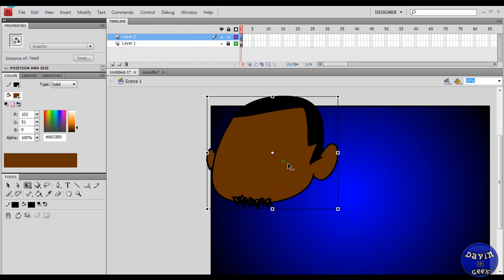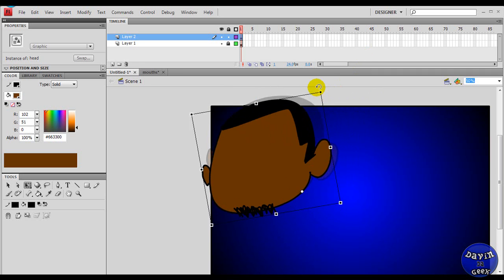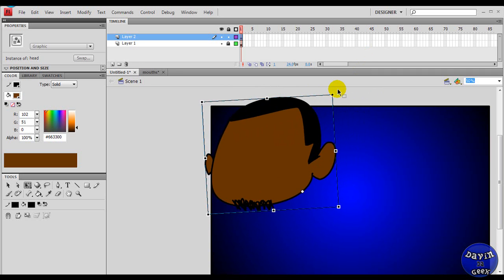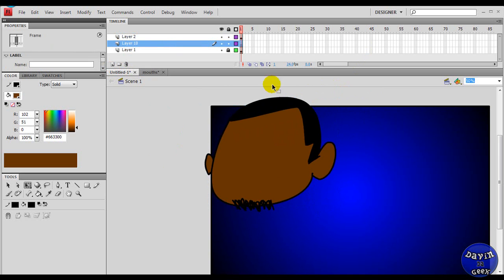You're going to want to put this little white pivot point — if it's a head — where the neck is. So now when you want to tilt it, the head will tilt with the neck. Let me make another layer real quick so I can show you what I'm talking about. This is a cool trick — let me draw a neck underneath there.